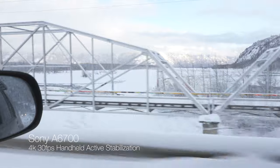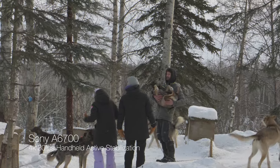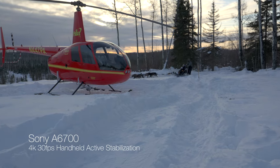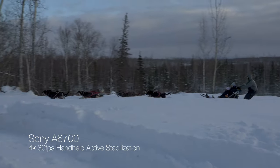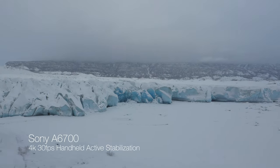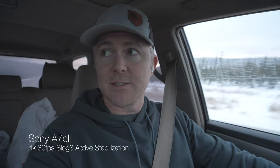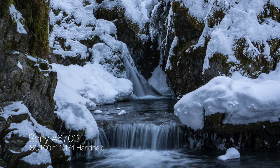One downside for me is that it only has five stops of IBIS. Pairing it with a lens that has optical image stabilization helps a little, but you're still quite limited. You can use active stabilization, which is digital and crops in a bit for slightly better stabilization. For me it's still not quite good enough — cameras like the a7R V or the a7C II offer significantly better stabilization, especially for handheld work. That said, this photo here was taken at one-fourth or one-fifth of a second handheld and the camera performed just fine.